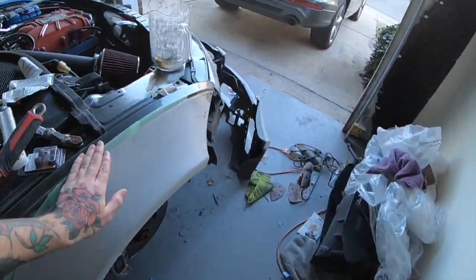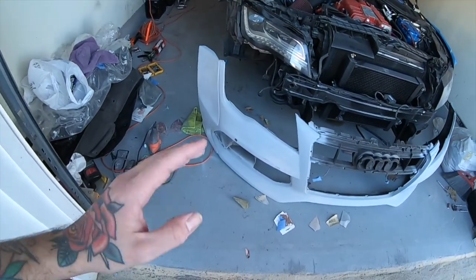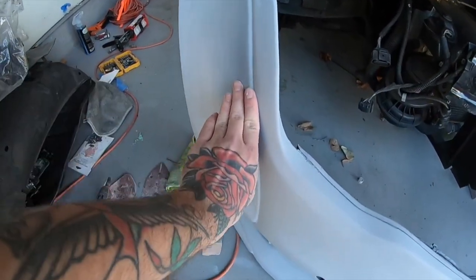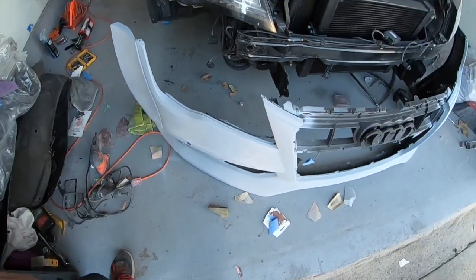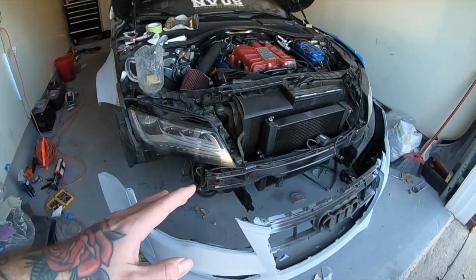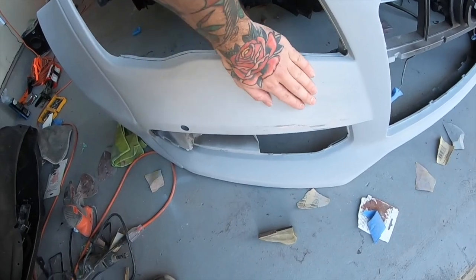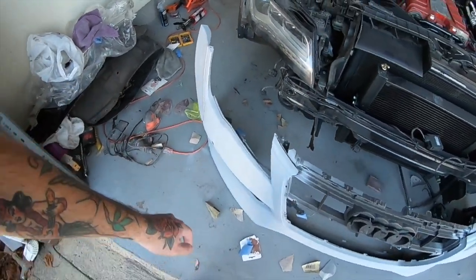This is the RS7 front bumper — it's a lot more aggressive compared to the stock one. What I'm doing here is making sure all these seams are nice and smooth. One thing I noticed is that US market A7s don't have the front washers for the headlights, so I basically shaved them down to make it look like they were never there, along with the front tow hook cover, so it's all one piece, nice and hidden out of the way.